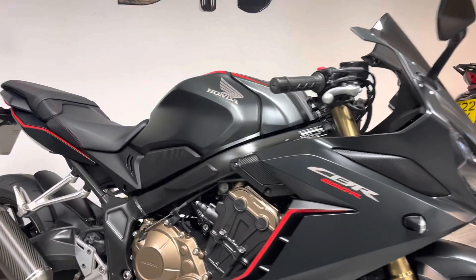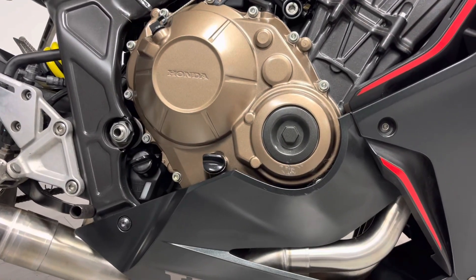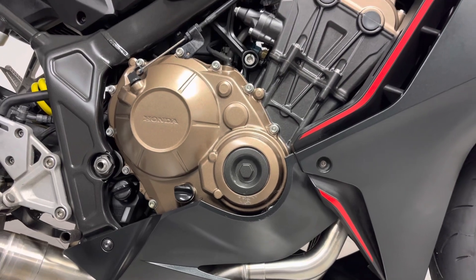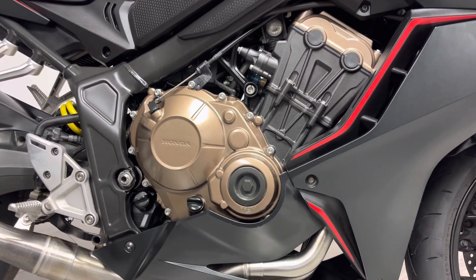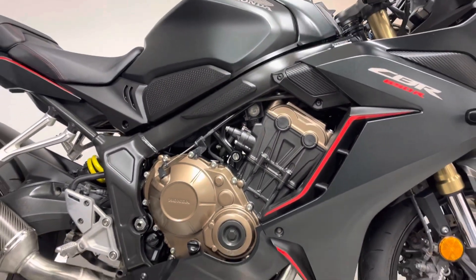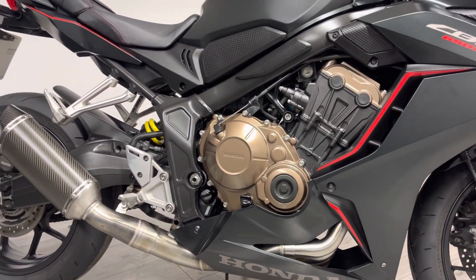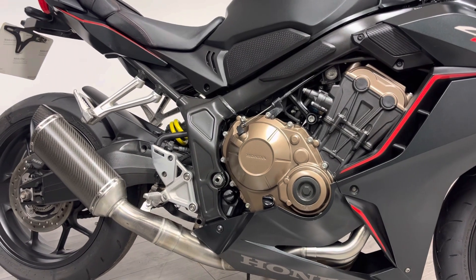There is just one blemish worth mentioning, just on the right-hand side on the lower part of the engine case — the previous owner unfortunately just leant it up against something accidentally. But there's no damage to the actual bodywork, bar ends, mirrors or anything like that, so it's clear the bike didn't go all the way over, but of course always worth mentioning.